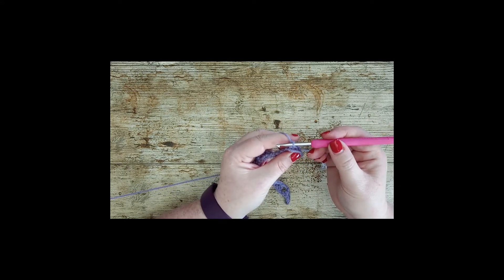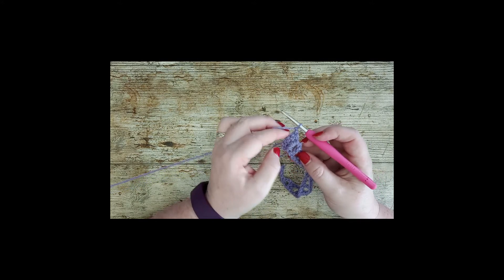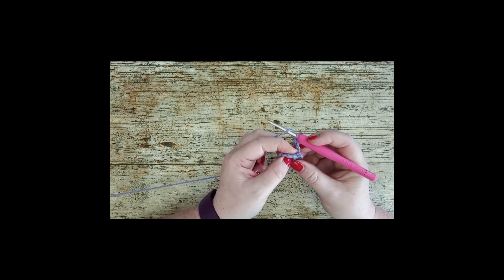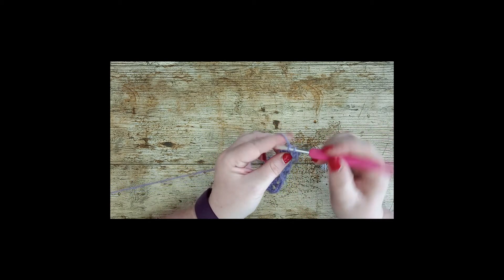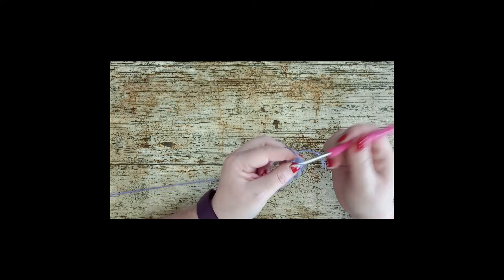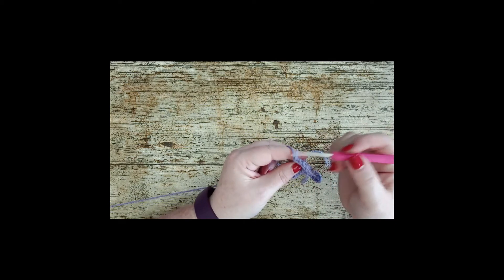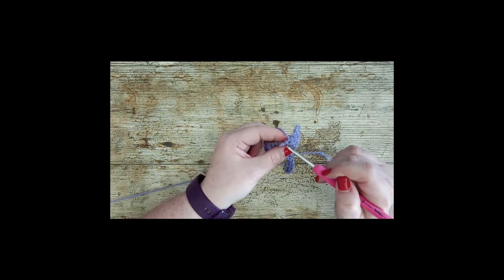When your fourth treble is done, chain 1. Then turn your work around so that the second treble is side on to you, so you can easily get your hook underneath the bar. Put your hook underneath, pull through, and place five trebles around that bar — essentially working over the top of the stitch from the previous row. After your five trebles, turn your work back the normal way and you'll see the dragon scale stitch beginning to form.